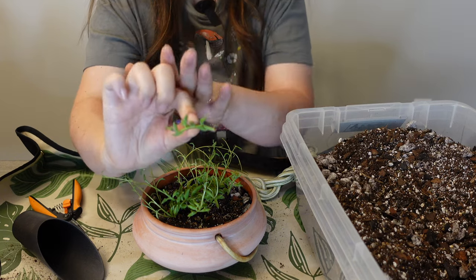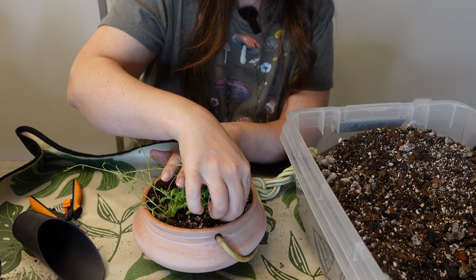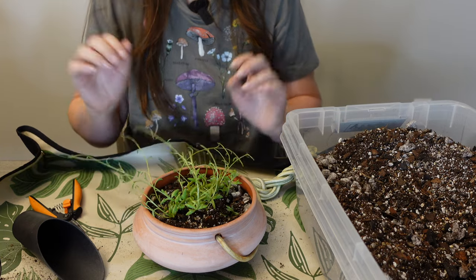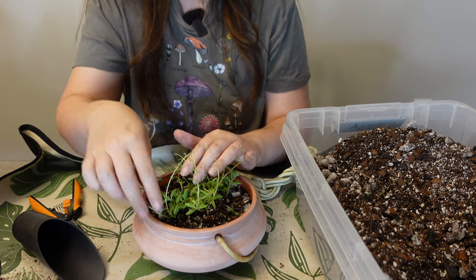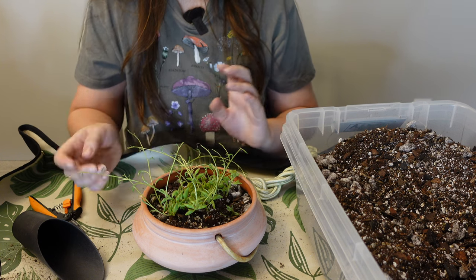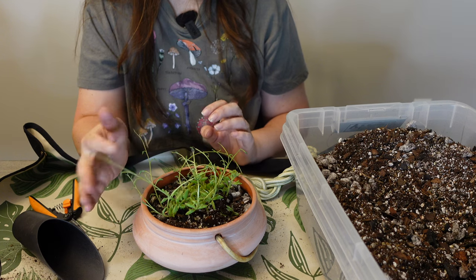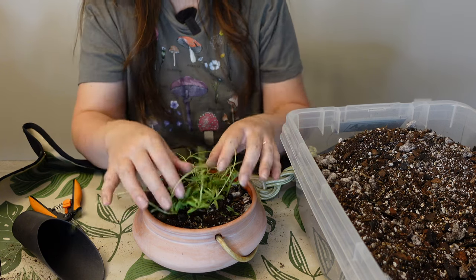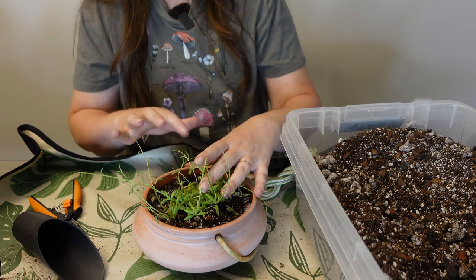I'm going to take this little one, find a bottom node, and stick it right down in there, kind of burying it — it should eventually root. What's probably going to happen is these thin strands, once it starts receiving more light and getting nutrients, will probably grow some thicker vines. Honestly I should just cut these off to prop them but I'll see how it grows. I'm going to leave them for now — if some thicker strands start growing in I can always just snip the thin ones off.